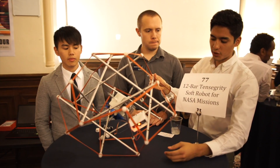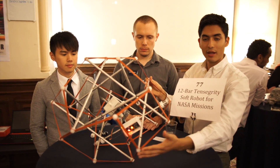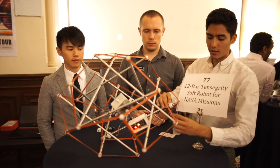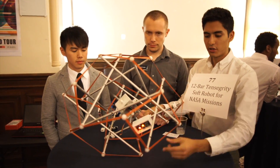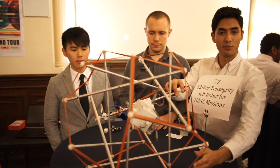As you can see, this is our first prototype. We have actuated one bar, and with this we can make the robot move. This bar has two motors that pull on the other bars, and by doing that it can shift the center of gravity and it can move.